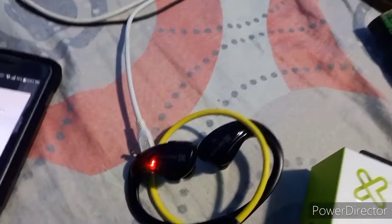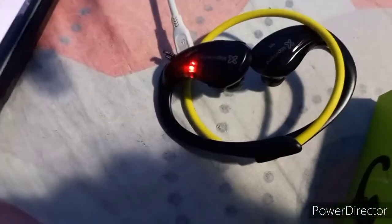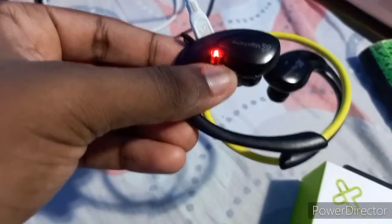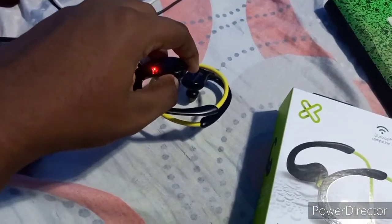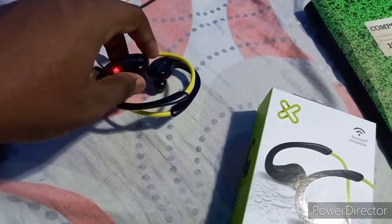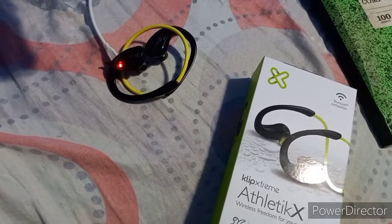I would really appreciate if anyone else owns this type of headset — is there something I'm doing wrong? Did I not read the manual right? Are they all like this? Am I just doing something wrong, something I should be doing that I didn't do? Just let me know in the comments below. I really need help with this because I really want to make this thing work.